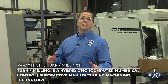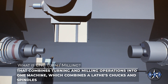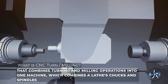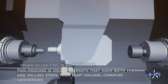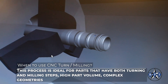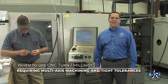Turn Milling is a hybrid CNC subtractive manufacturing machining technology that combines turning and milling operations into one machine, combining the lathe's chucks, spindles, and capabilities with the milling power of a machining center. This process is ideal for parts that have both turning and milling steps, high part volume, and complex geometries requiring multi-axis machining and tight tolerances.